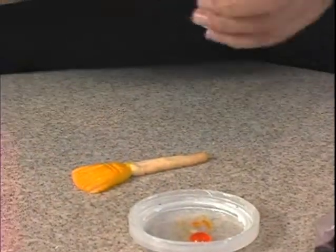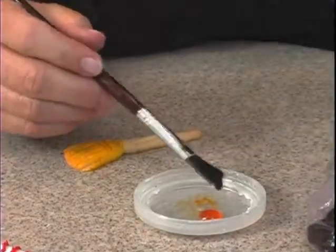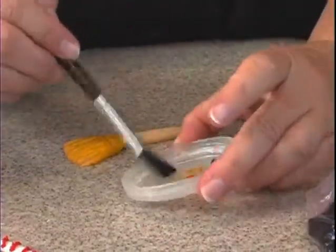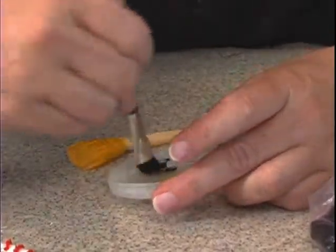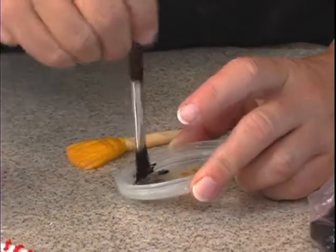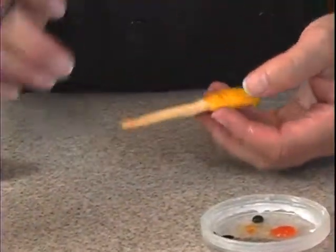Now for the top, just take a little of the brown. A little bit more water. You can also, if you have airbrush colors, just use airbrush colors and you may not even have to add the water at all.